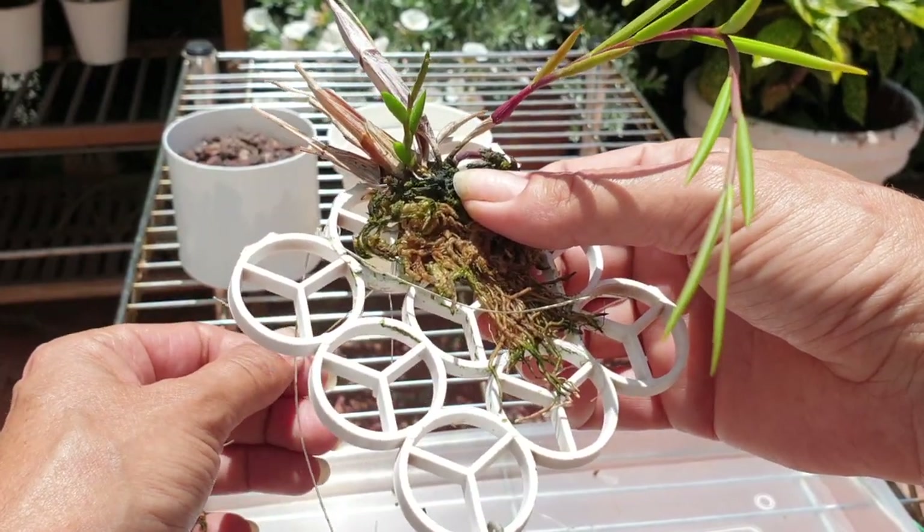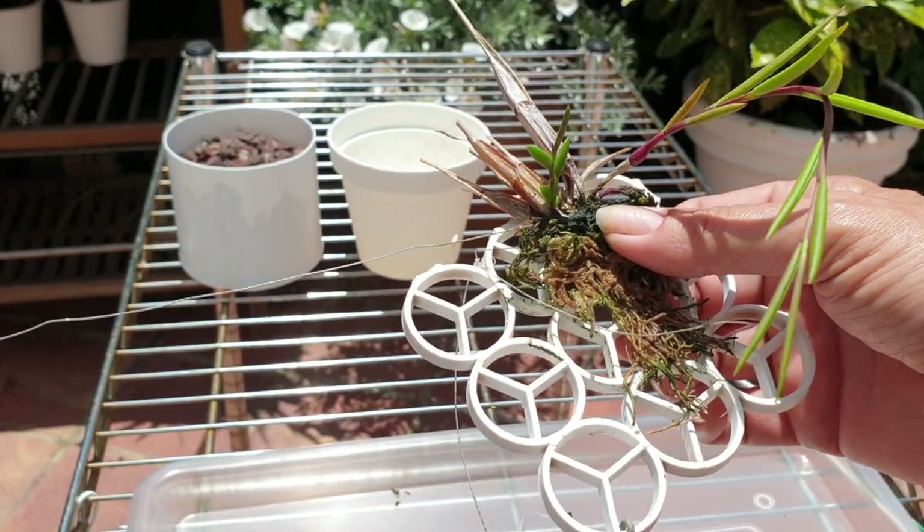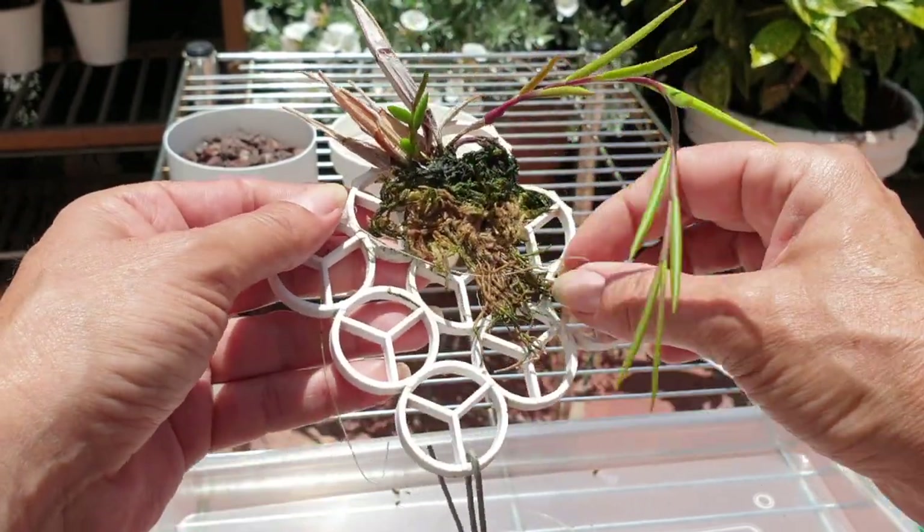Am I going to take the fishing line off that I've cut, or just leave it? I know it might look messy, but there is a method in my madness. It's coming off, so we'll just take it off. There is method in my madness.